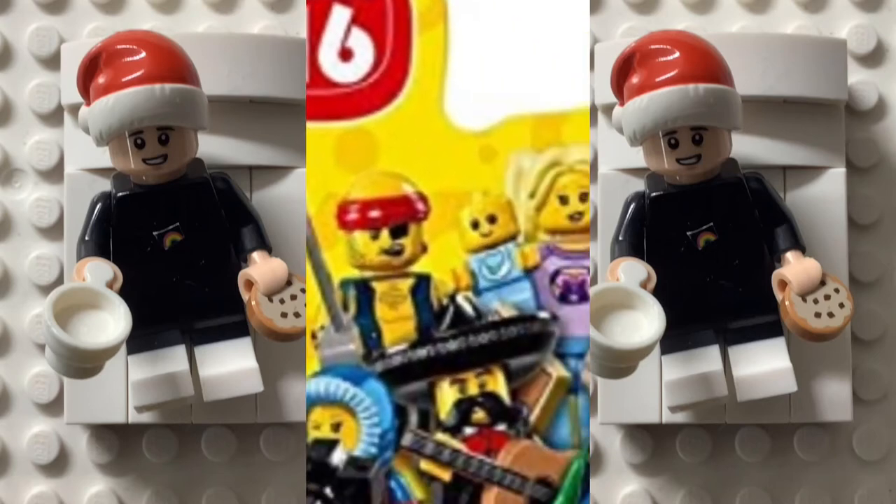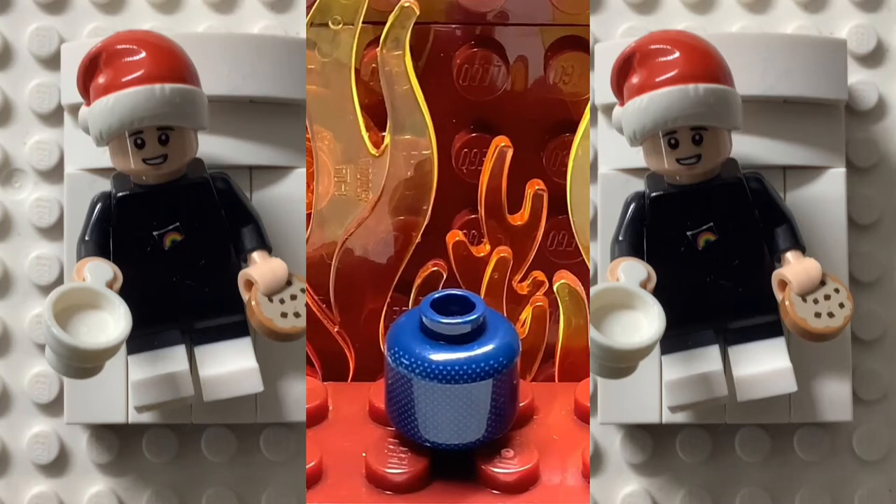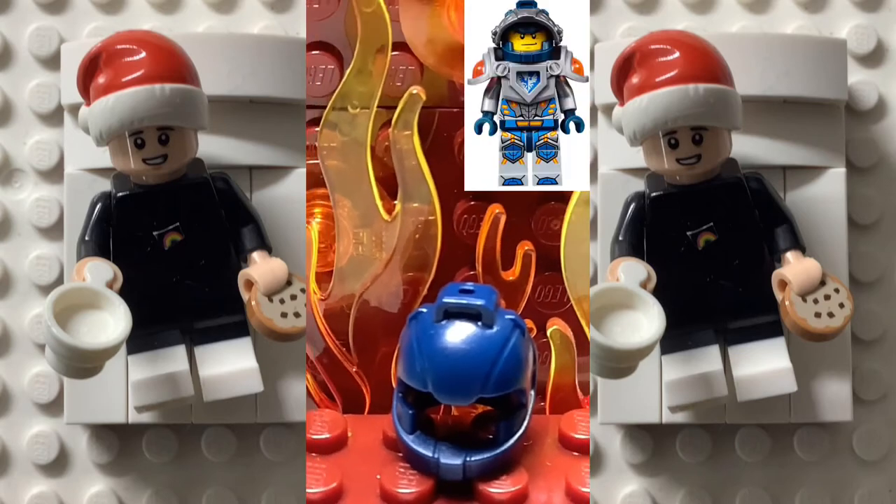To represent the iconic Space Marine jetpack, I used the Series 16 hiker's backpack. Finally, with a dark blue head and a Nexo Knight helmet, the figure was finished.